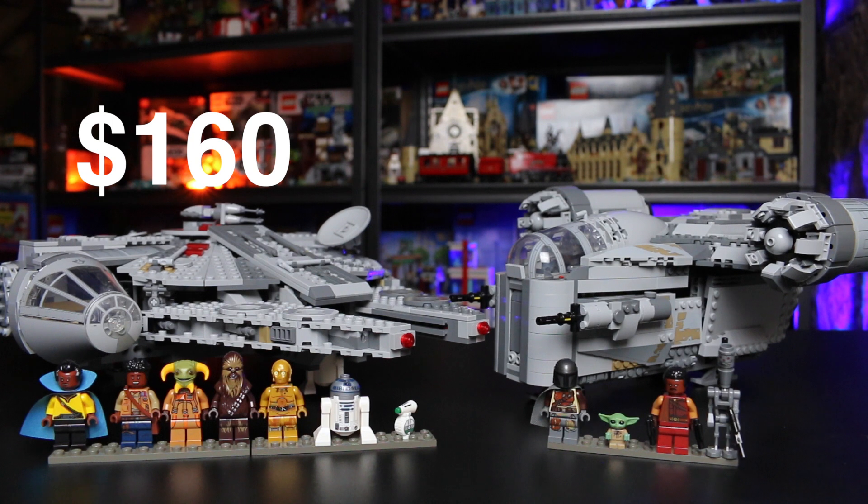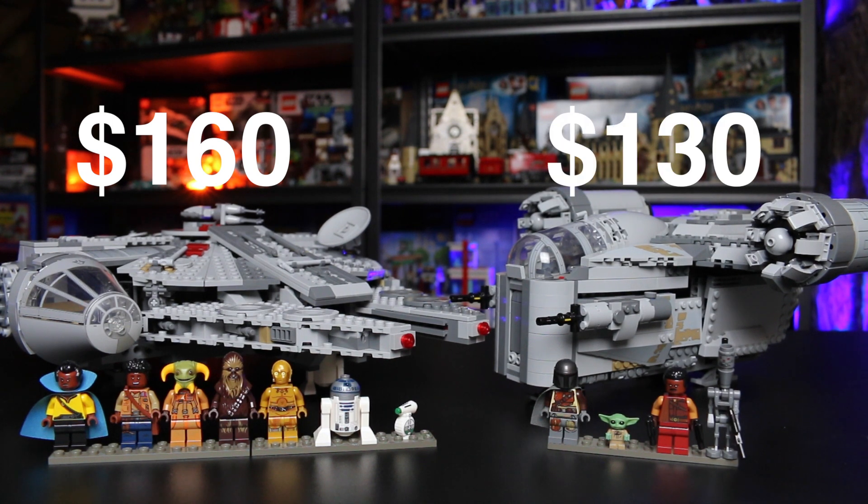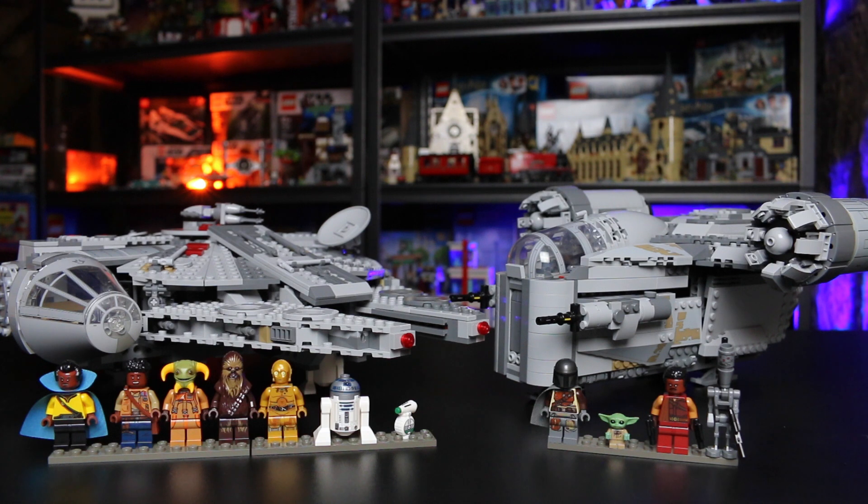So we have got the Millennium Falcon and the Razor Crest, with the minifigures laid out in front of them. You can see we've got more minifigures with the Millennium Falcon and fewer with the Razor Crest. I was actually very shocked that the Razor Crest looked so big next to the Millennium Falcon — I didn't realize it until I put them next to each other. The Razor Crest is more narrow and taller versus the Millennium Falcon, which is very spread out and flat, like a pancake.